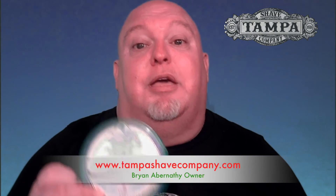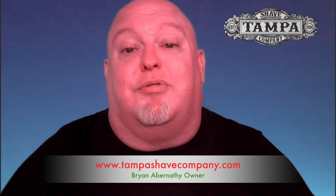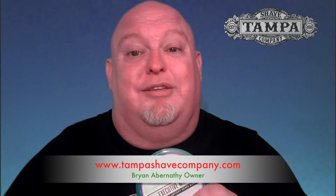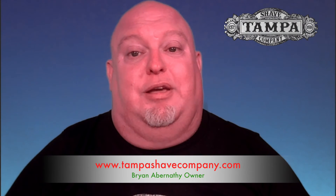Residual slickness is really good. That's awesome. Feels great. There you have it, ladies and gentlemen — Sterling Soap Company's Executive Man. If you're interested in getting into this, please see Brian Abernathy at www.tampashavecompany.com. He's got a lot of Sterling stuff, and you'll come up with something very nice.